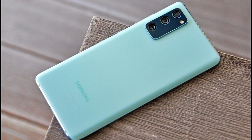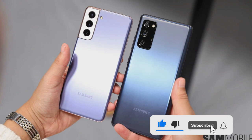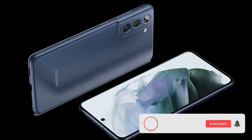Additionally, the Galaxy S21 FE is expected to come in at least four color options — black, white, purple, and green — according to a leak by Android Headlines.